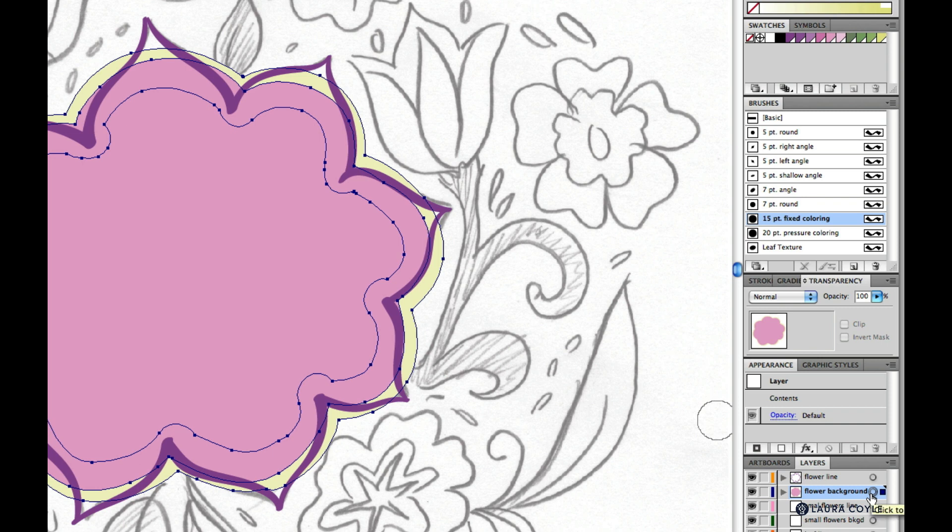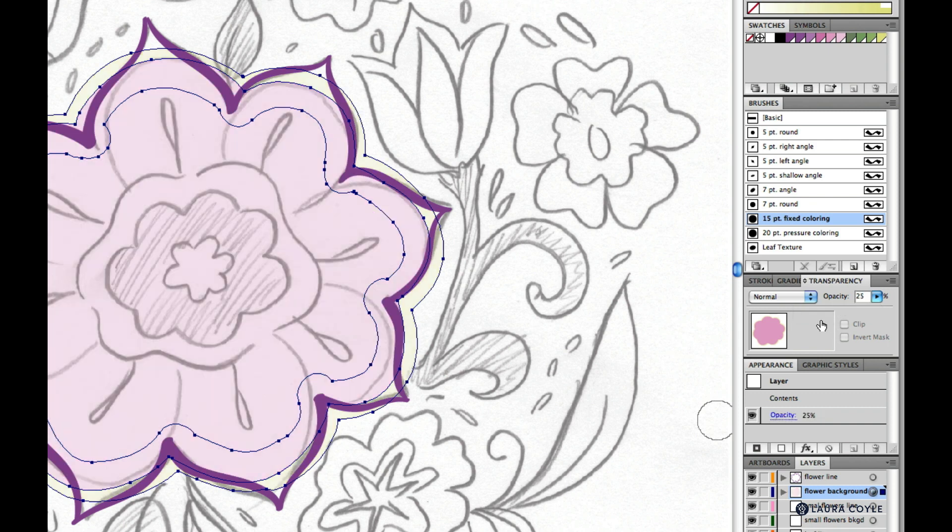Targeting the layer selects everything on it and also allows you to apply a different opacity setting to the entire layer so everything you draw on the layer will be at that particular opacity. I've targeted the layer, and now I'll go up to the transparency panel and dial this back to around 30% so we can see through what we've already drawn to the sketch below.